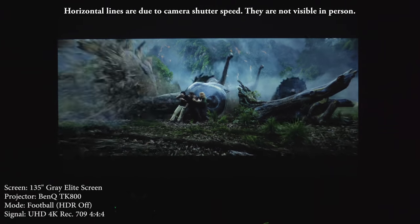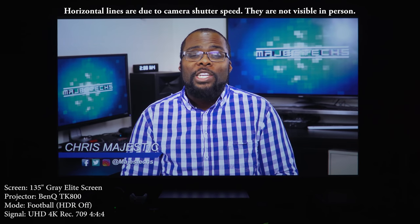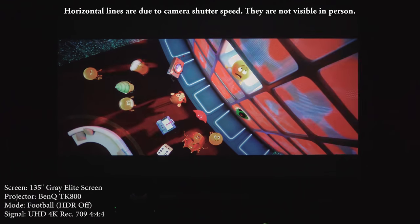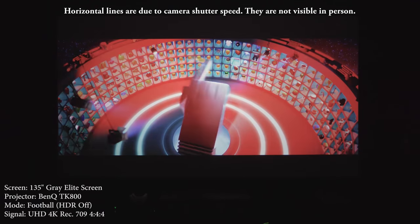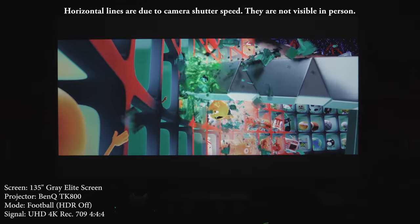The TK800 shares a lot of the same features as the HT2550, but the major difference is the color wheel and brightness. The HT2550 has 2,200 lumens and an RGB RGB color wheel, while the TK800 has 3,000 lumens and an RGBW color wheel. This means you end up with less accurate colors on the TK800, but you get more brightness out of it, making it a better option for rooms with a lot of ambient light, or for sports and gaming where brightness matters more than color accuracy. We'll also be doing a direct comparison video of the TK800 and the HT2550.